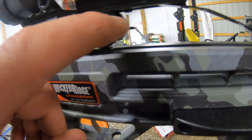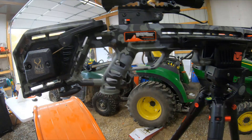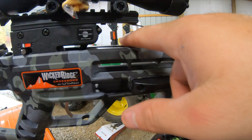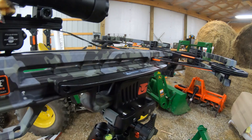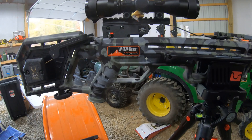This crossbow also has an anti-dry fire feature right here — when you put your bolt in, it pushes that up and gives you the ability to fire the bow. On the safety aspects, I like the hand guard — it's nice and wide, so it would be hard to get your hands up into the strings. It also comes with air lube to put on the rail, which makes it real slick. The bow comes pre-sighted in, but you do have to make some final adjustments. Mine was hitting off to the left — I had to bring it over to the right about four inches and down about four inches, and it was dead on within six shots.